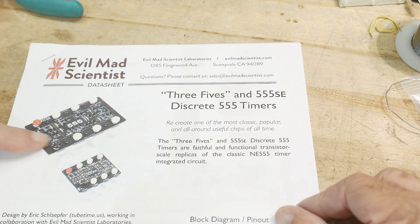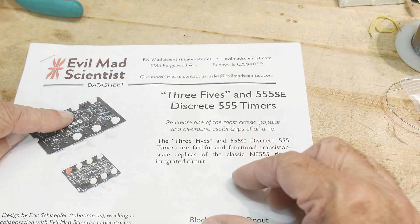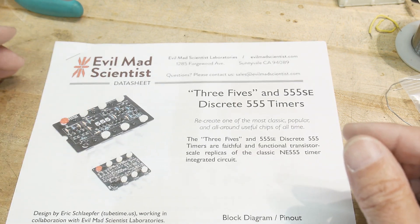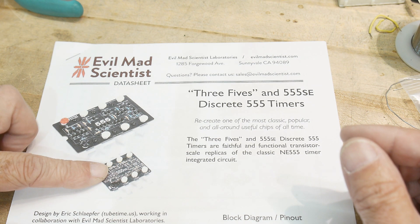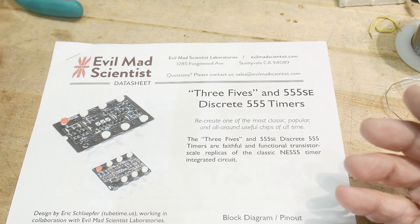It is a real big 555 timer. They have it in a through-hole version and in a surface-mount version. These have been out for quite a while — I don't remember the surface-mount one though, that might be fairly new, but this one's been around a long, long time. They're about 40 bucks, I think.